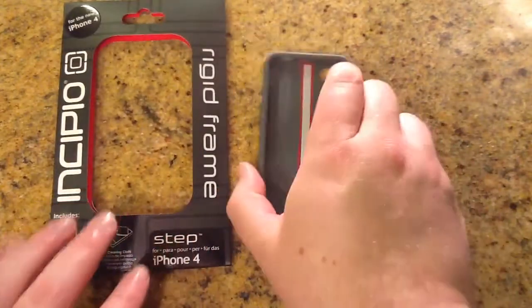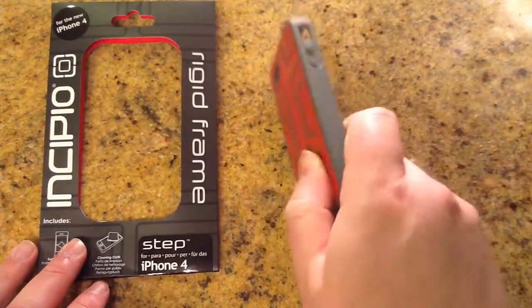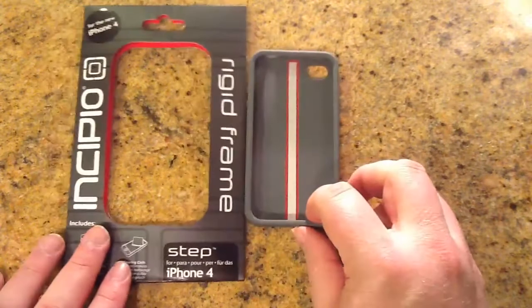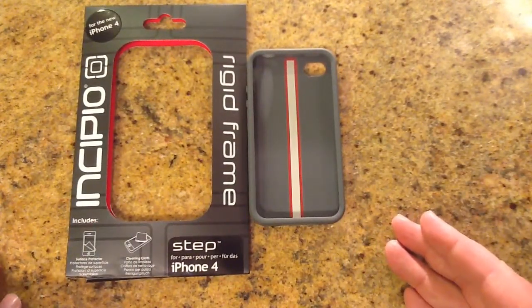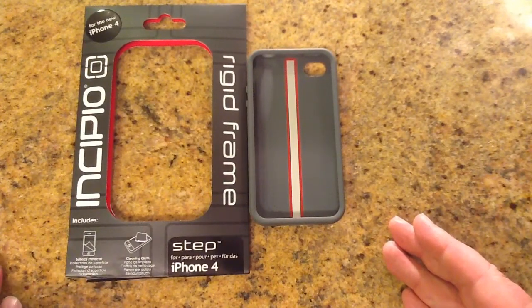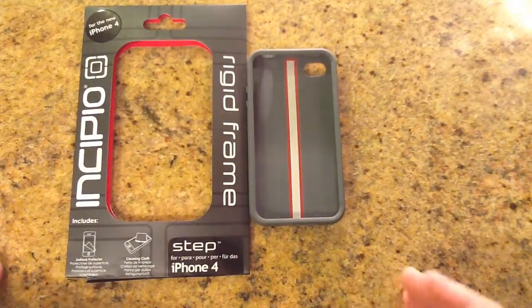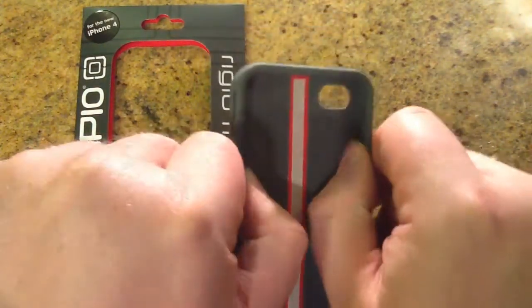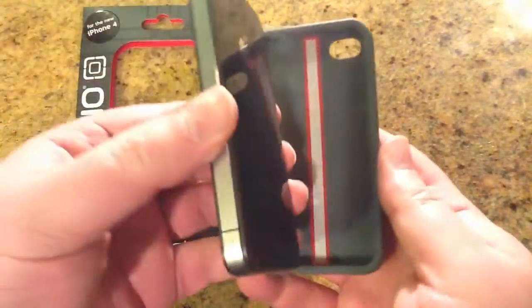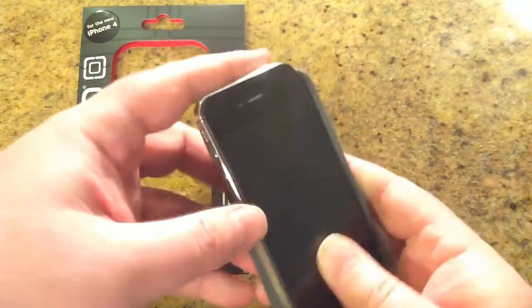With this case, of course, it's got protection where you can drop it, hit it, et cetera. Like I've talked about before, with some hard cases you can drop an iPhone 4 or iPad 2 case and it will still shatter, because there needs to be shock absorption. The beautiful part of what Incipio does in their design is they do a lot of great rubber protection. So it's very easy to use. This is an iPhone 4S, just for the record.